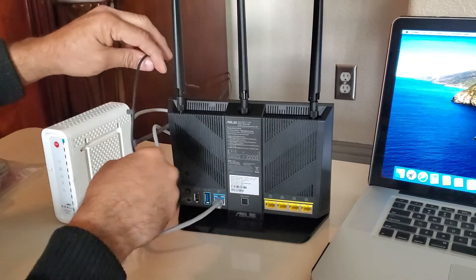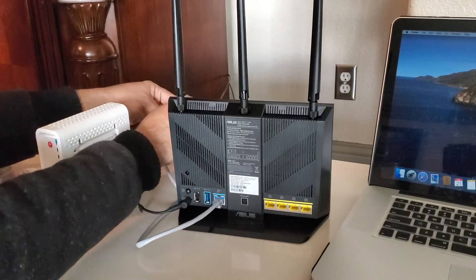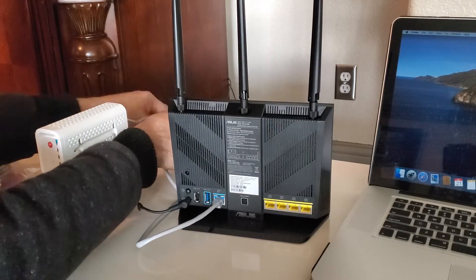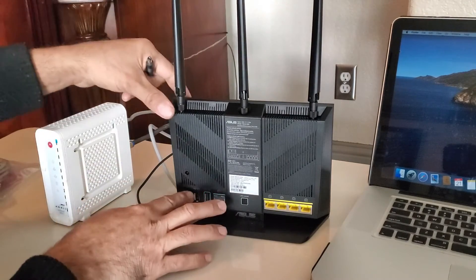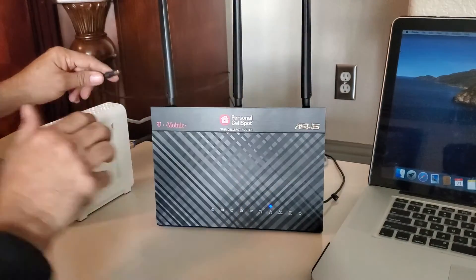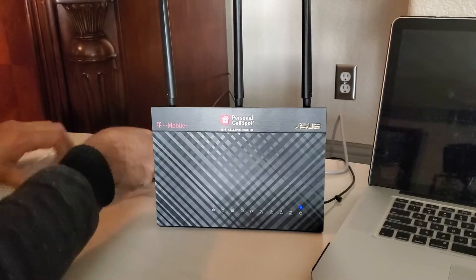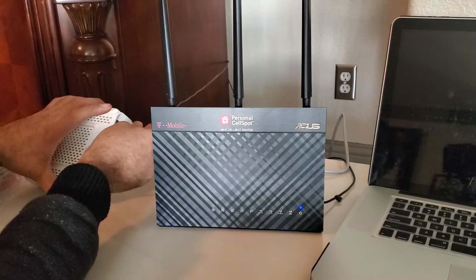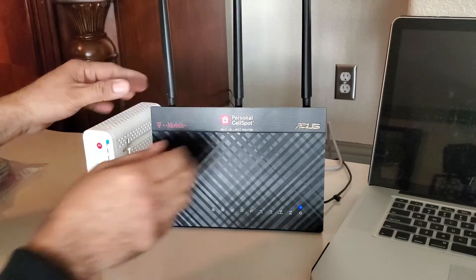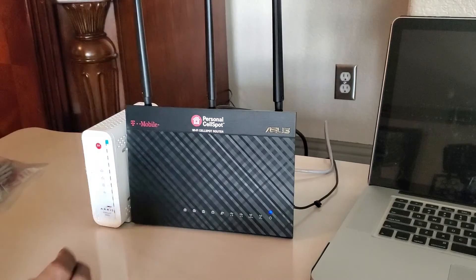Now we will connect the power adapter. I'm going to use the same power adapter because I have the exact same model. If you had a different router before, you need to change your power adapter too. I'm also going to connect power to my cable modem, and we will wait a couple of minutes — it can take up to four minutes to be fully ready for setup.